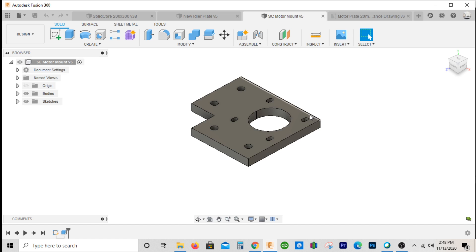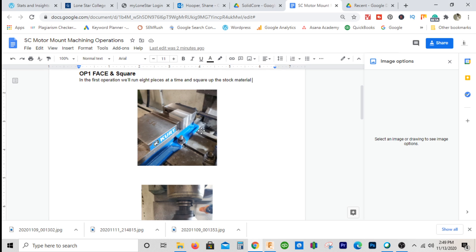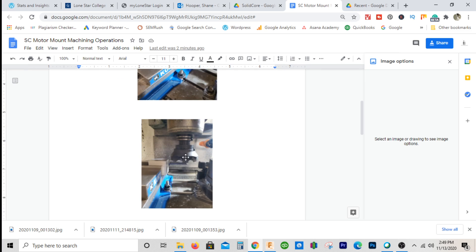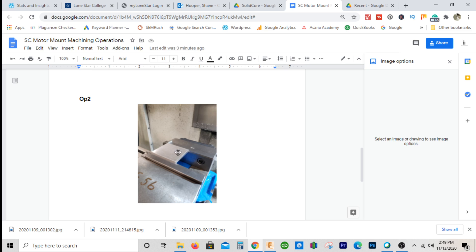Alright guys, we're going to start the manufacturing process of the solid core motor mount plate. On this plate, the first op will consist of machining eight parts at one time. We're going to come down with a facing tool, face across, then drop a one-inch end mill down to cut the side. Then we'll rotate the stack and do the same thing — that'll be the first op.